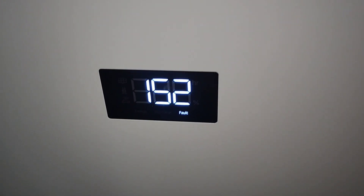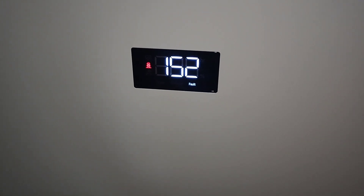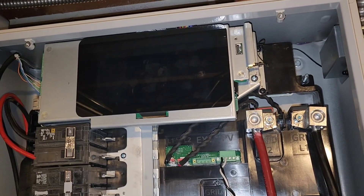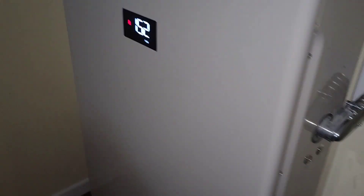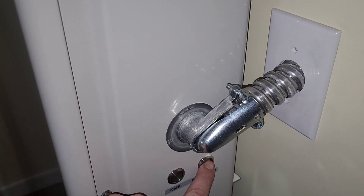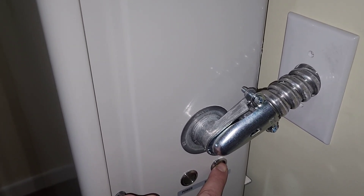We were down at about 7%. I ran the toasters again and I'm getting a 152 fault on the battery — it probably means it's low or something. There's no grid because it's still off. Coming over to the smart energy box — it's off. The thing shut down at about 7%. I'm going to try to push the black start button for six seconds... Nothing. I'll have to look up what the 152 fault means.